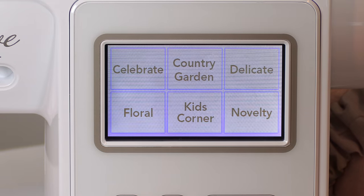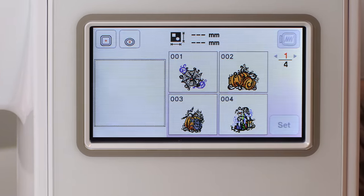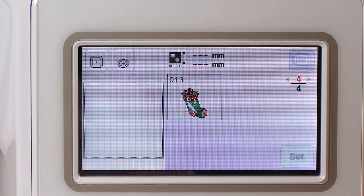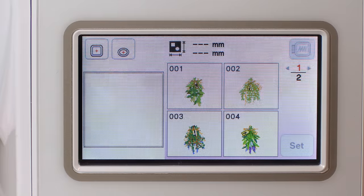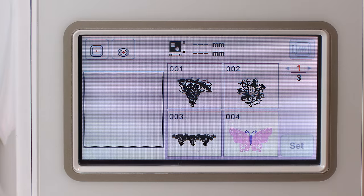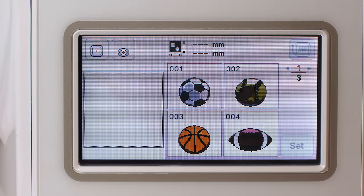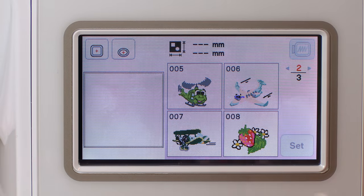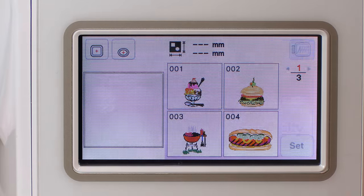I'm just going to briefly go through some of the designs. Here's Celebrate — lots of designs in there. Country Garden has all kinds of flower designs. Then there's Delicate, and Floral and Foliage — leaves and all kinds of flowers. And then Kids Corner with all kinds of kids designs. See those airplanes and helicopters? I thought that was really cool — my grandson's going to love that. And then there's Novelty — more fun things: hamburgers, ice cream cones, all kinds of fun stuff like that.